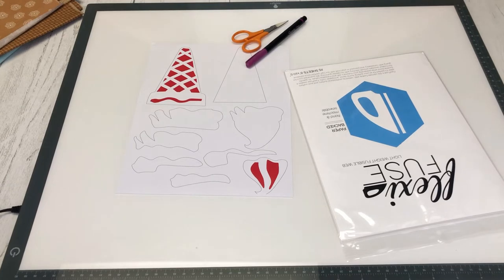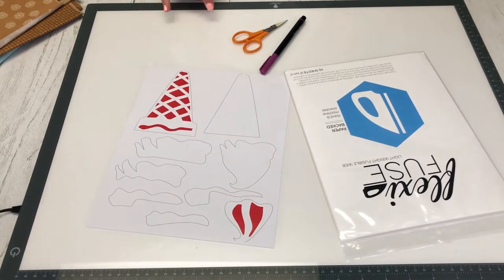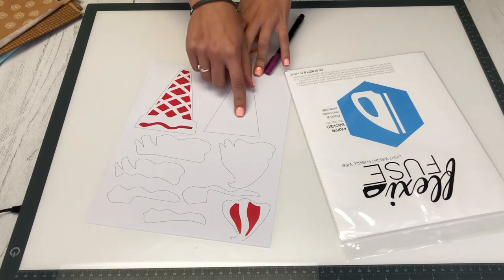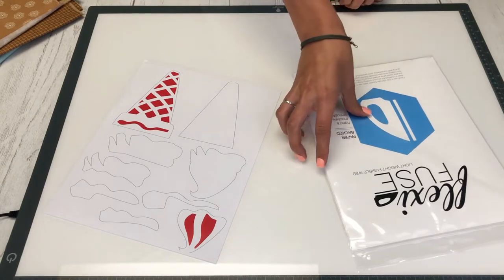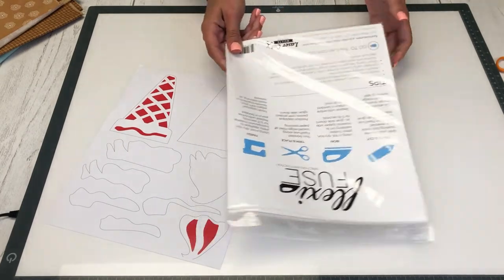We're going to get started on this project. Right here we have our pattern with our cones and our ice cream pieces. The red pieces indicate what needs to be cut out, because this will be underneath as a shadow. We have this 25-pack sheet of FlexiFuse — all the instructions are on the back and we're just going to follow right along there.